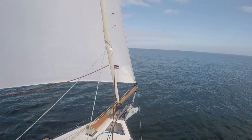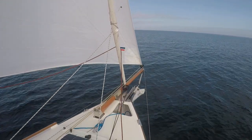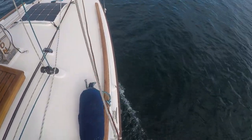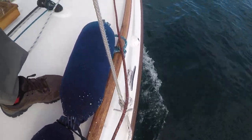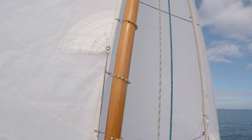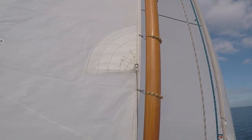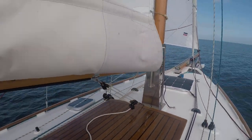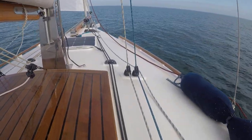My forestay is up with the staysail — or the jib — at the moment, and that's stainless steel. My side stays are just tensioned with lashings here, and that works really nicely and is very simple. The loads on the mast on a gaff rig boat are completely different to a Marconi rig boat, so re-tensioning is not such a big issue at all.